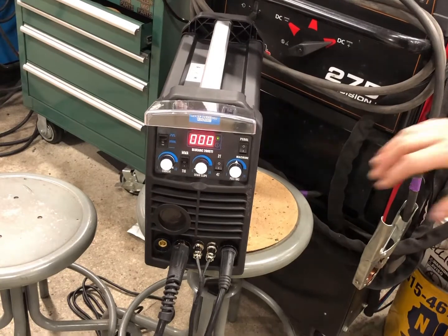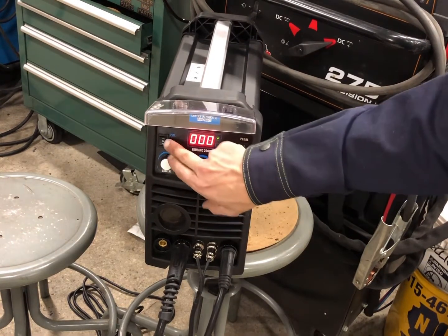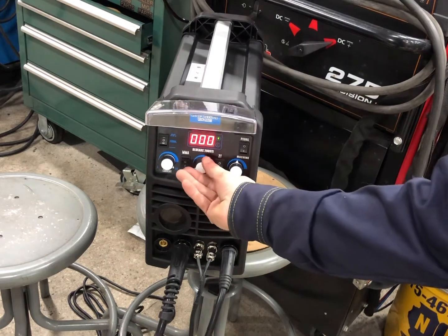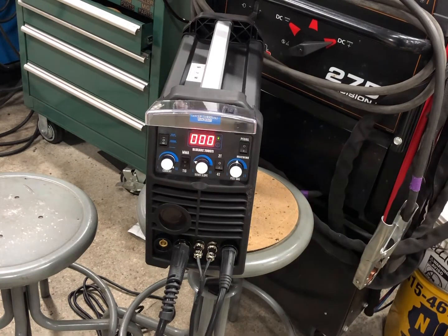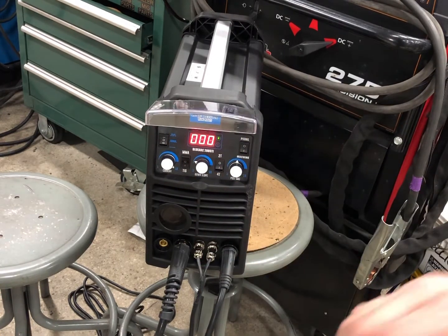Now I'm going to do some pulse welding. I'll flip the switch — not once but twice — and go to a low pulse. I'll leave everything else the same, maybe add just a little bit of downslope, keep it on 2T, keep my gas the same, and give that a shot. Then I'll come back and jack it up to the middle setting — higher pulse — and see what that looks like.